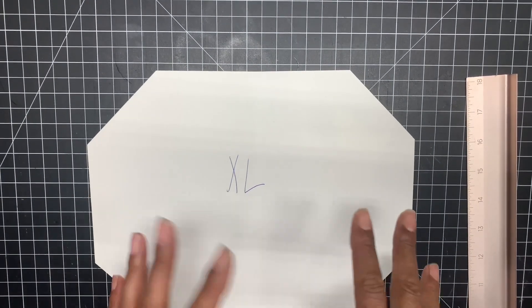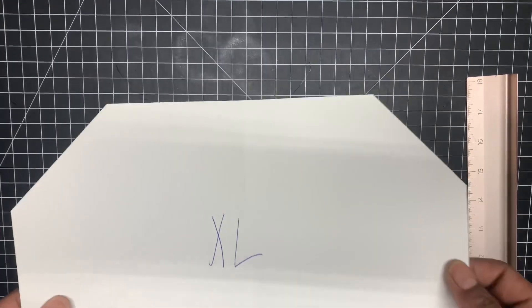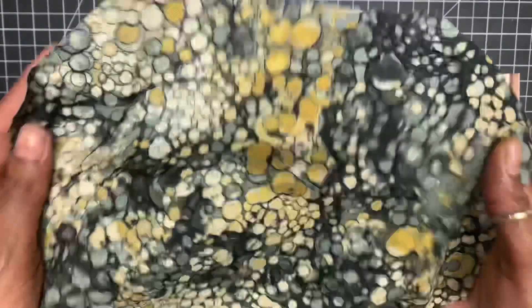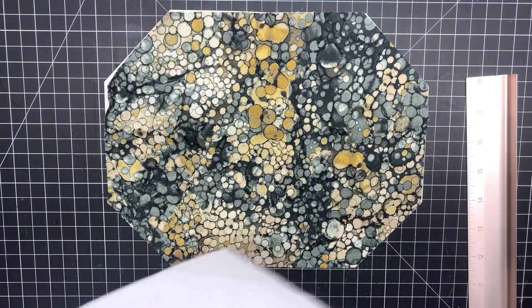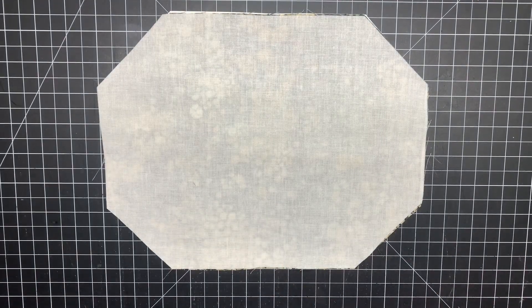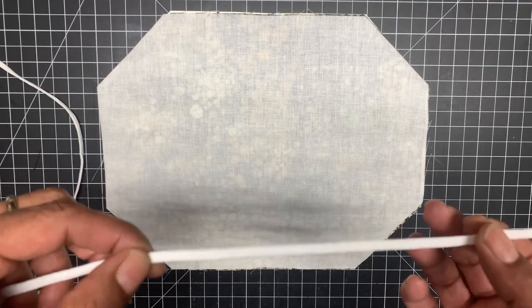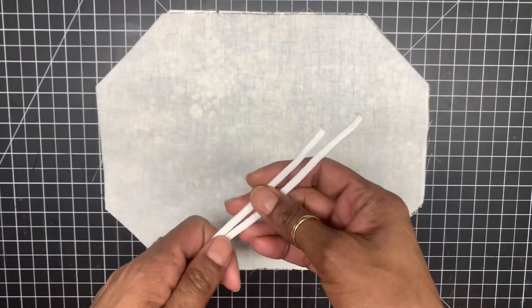This will fit people that have bigger, fuller faces, especially men. Now we're going to cut out the material — I already cut mine out. You're going to need one outer material and a muslin cotton, which is more breathable than having two outer materials. For men's size I usually cut seven and a half inches, but I'm cutting seven and three-quarters inches since this is a bigger mask. The elastic is a quarter inch thick.